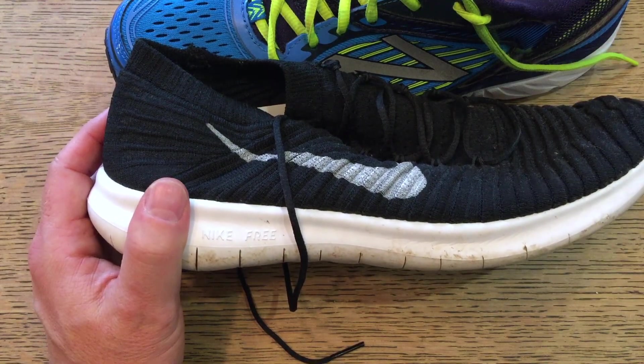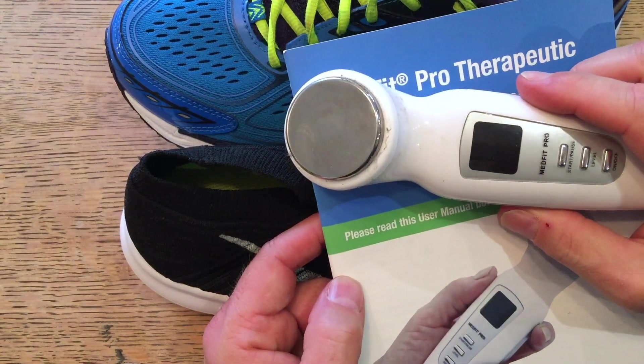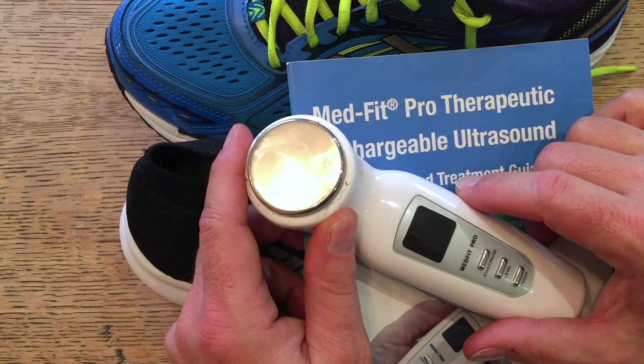That's the video I've been wanting to do for a while about the MedFit Pro Therapeutic Ultrasound Kit — one megahertz, three megahertz. It's made a tremendous difference to me and really helped with my Achilles tendon problems. Until next time, thanks for looking.